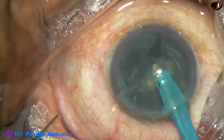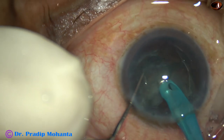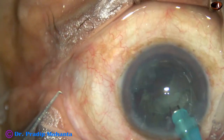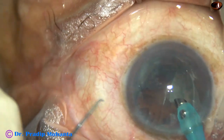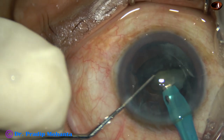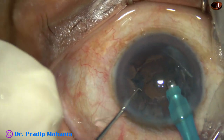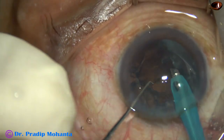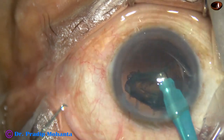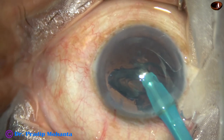In routine cases where the nuclear sclerosis is grade 2 plus or grade 3, it is no big deal to chop the nucleus. Just hold the nucleus at the center and chop it into pieces. It saves a lot of time — even without ultrasonic energy, just the fluid wave and turbulence of the fluid can cause some damage to the corneal endothelium.